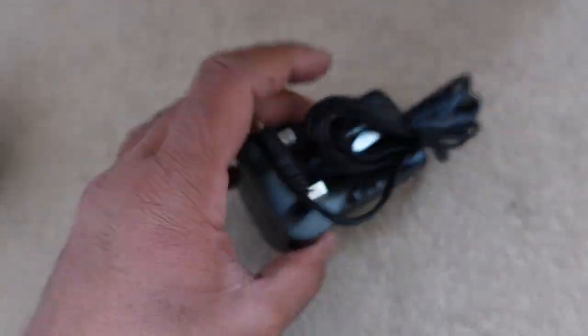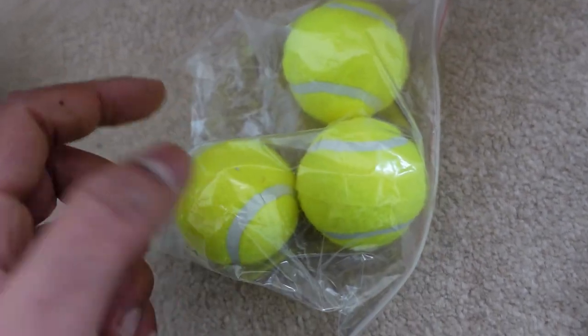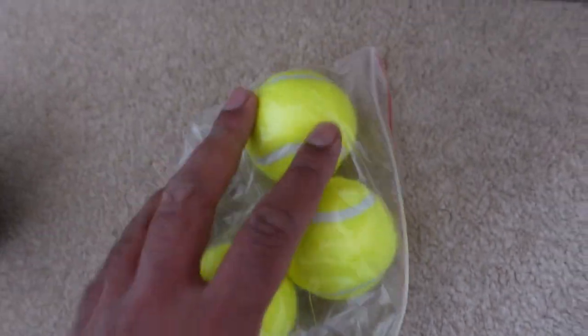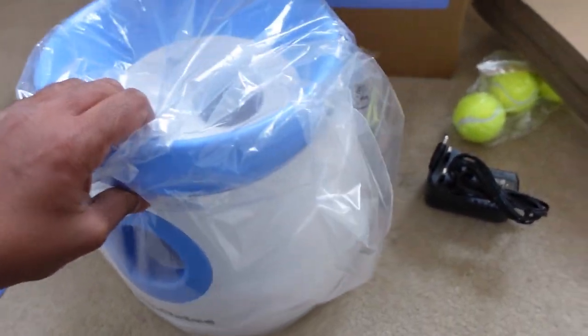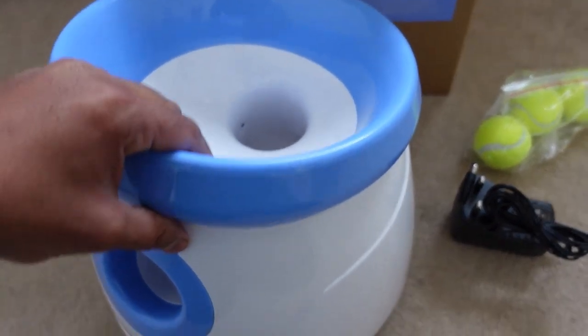So there we go — a standard AC adapter with a little jack on there. These balls are tiny, but that's good for our dog because he's very small — he'll be able to get them in his mouth easily. They're almost half the size of a normal tennis ball — really small. And here is the actual launcher itself — it's not too heavy, a couple of kilograms I guess.